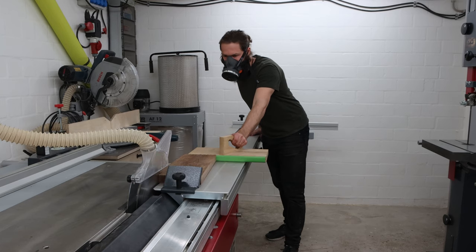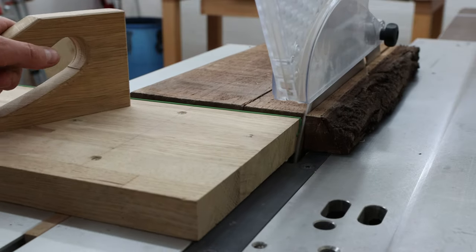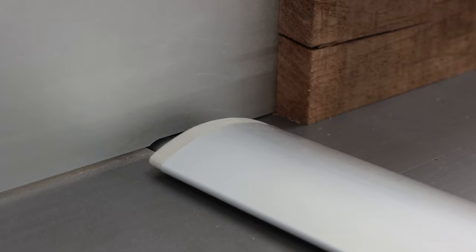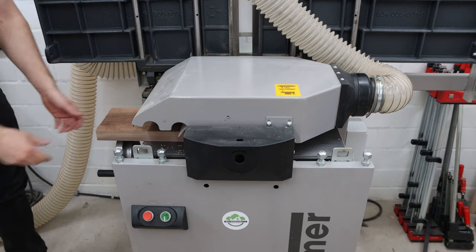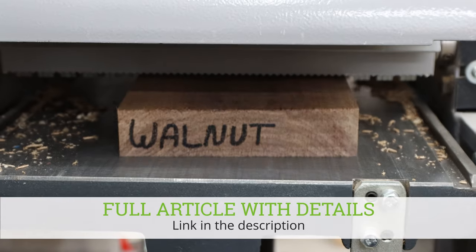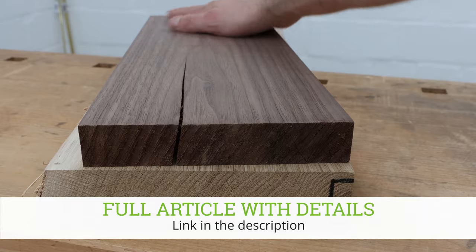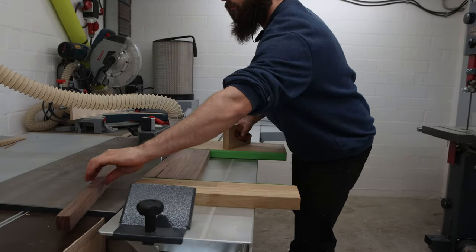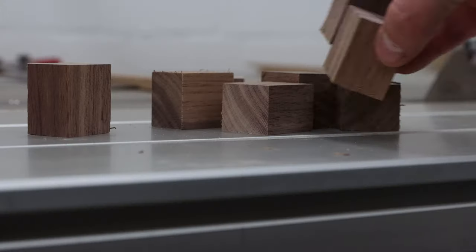For the matching key chains I decided to use walnut as a contrast and make it even fancier with some brass inlays. After removing the live edge and jointing the first face side, I jointed the first edge and planed it to 30 millimeter thickness. Next I ripped it to 25 millimeter strips and cross cut them to a 35 millimeter length. Consequently I had a bunch of cuboids.